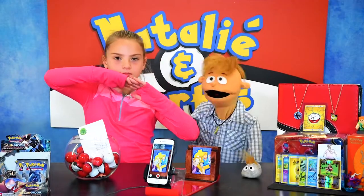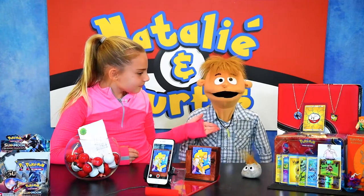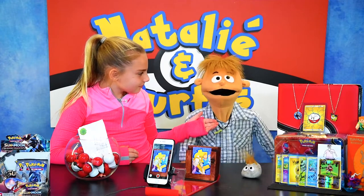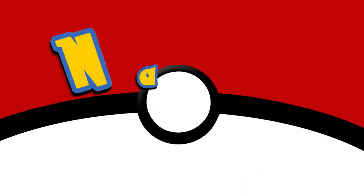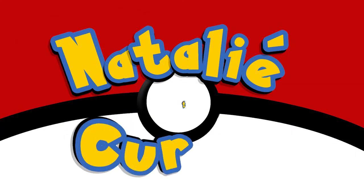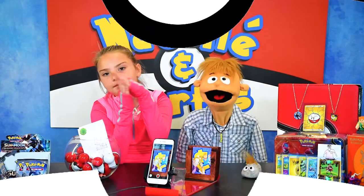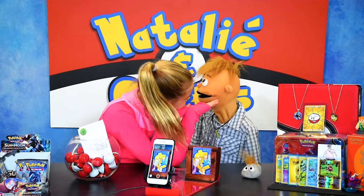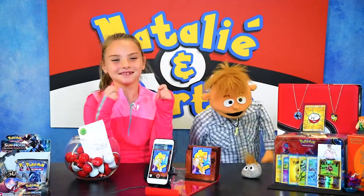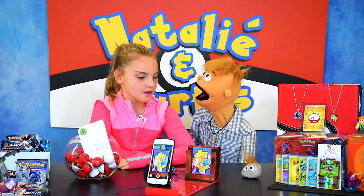Hey guys! Hey everybody! Welcome to Natalie and Curtis! And Victor's here too, like usual, our buddy Victor. Alright!